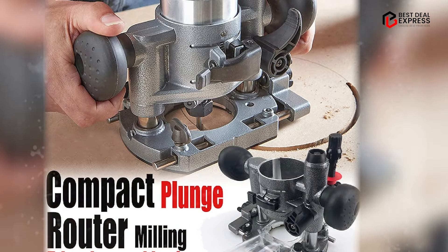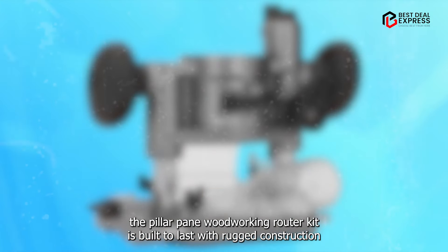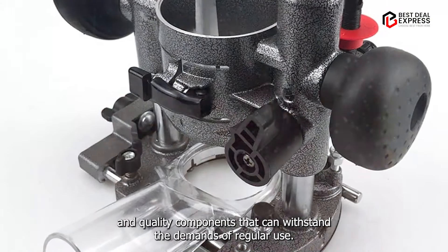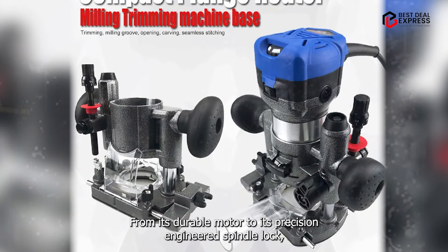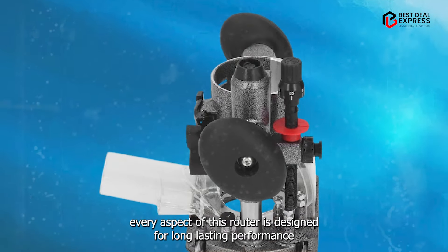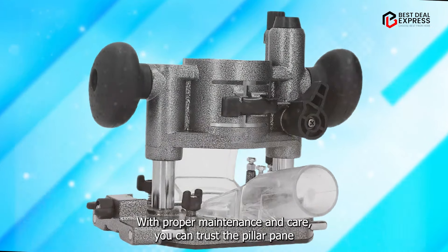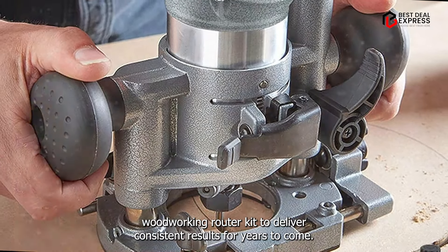Durability: Despite its compact size, the Pilipane Woodworking Router Kit is built to last, with rugged construction and quality components that can withstand the demands of regular use. From its durable motor to its precision-engineered spindle lock, every aspect of this router is designed for long-lasting performance and reliability. With proper maintenance and care, you can trust the Pilipane Woodworking Router Kit to deliver consistent results for years to come.